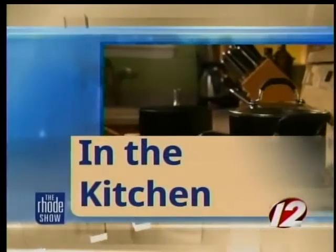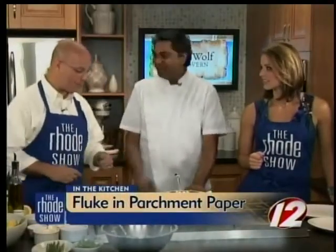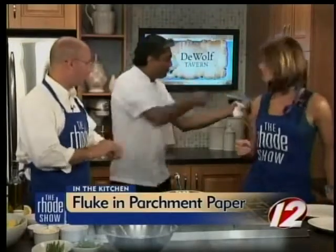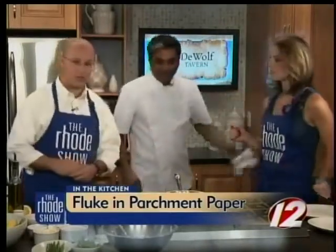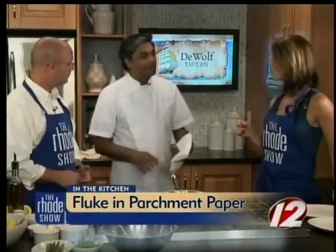We are back in the Roadshow kitchen this morning. Chef Sy from DeWolf Tavern is making filet of fluke with flat rice salad, all done in parchment paper. Last time we put the fish in the parchment paper and it's in there cooking now. It's set to about 375 degrees right now and it will take about 15 minutes.